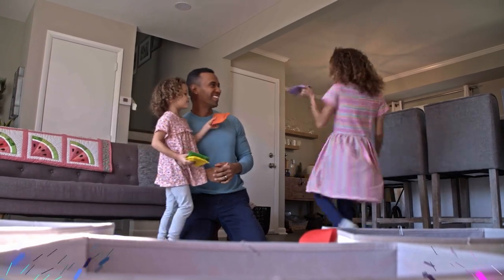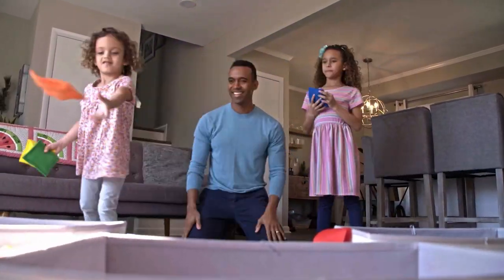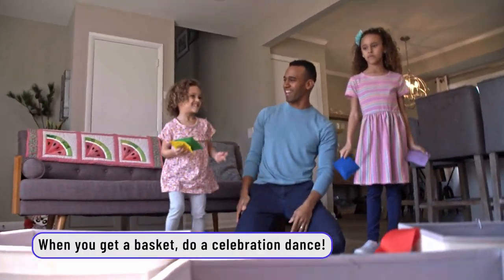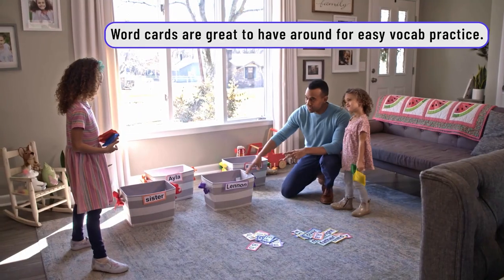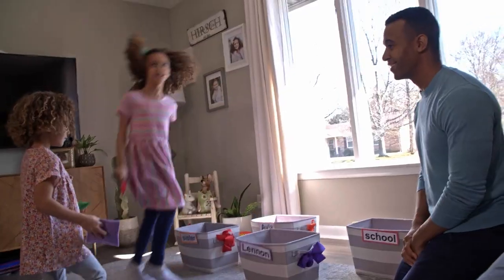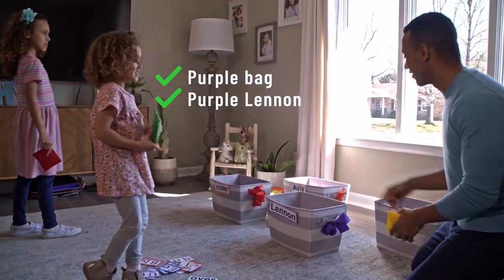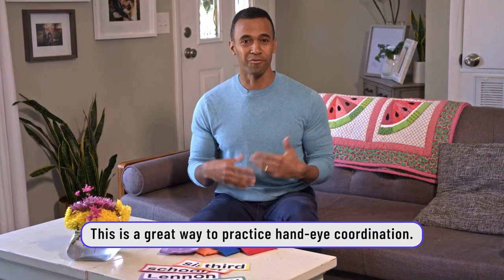I changed up the letters and now they are words. Match it up — purple bag, purple Lennon. We also got an opportunity to really work on some hand-eye coordination, which went a long way especially with Lennon, who was doing a great job. It really helped build her confidence.